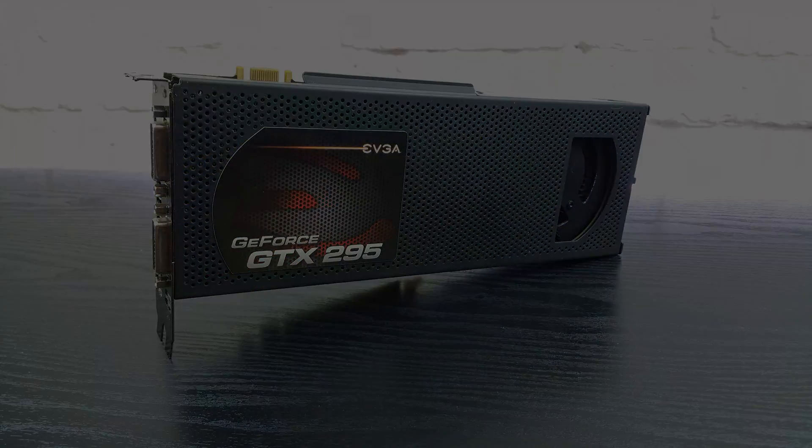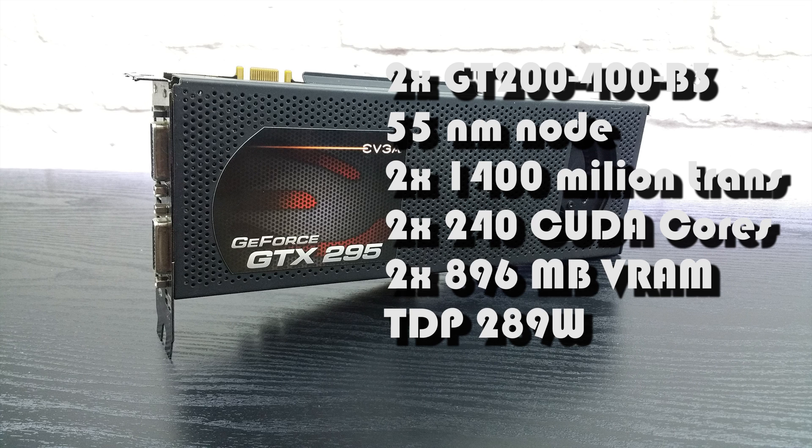Here are the specs: basically it was made up of two GTX 275s with a slightly lower clock speed to keep the TDP and thermals under control, well at least on paper.